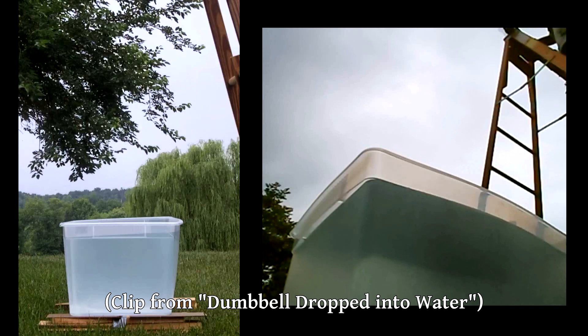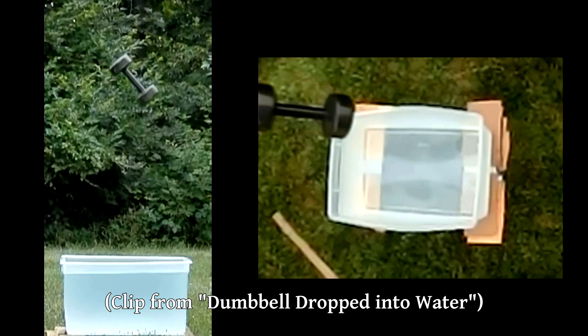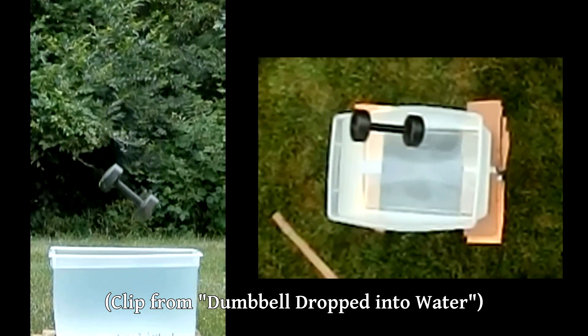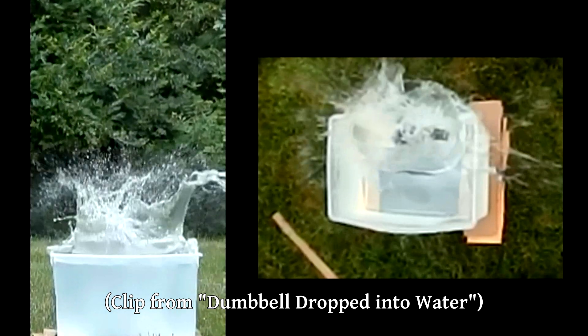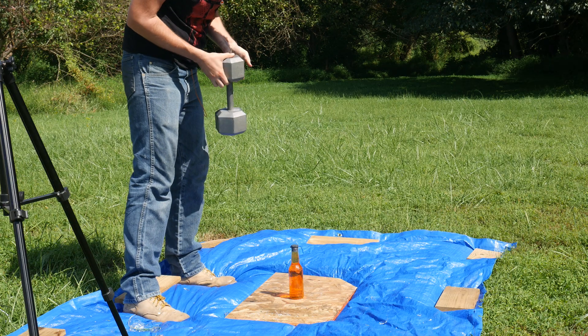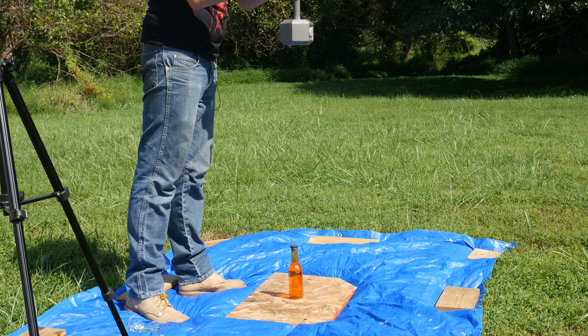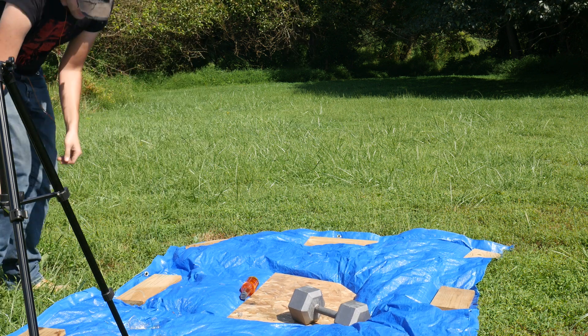This next bottle we're going to break was a bit inspired by a video we'd done previously — also in 2011 — where we dropped a 15-pound weight off of a ladder into a bin full of water, really just to make a big splash. This time, we have a 40-pound weight and we're going to drop it right on top of the bottle. Unfortunately, we missed the shot for the Sony camera, but we do have the footage from the Kronos. Not that you need a high-speed camera to see what happened, though — the bottle didn't break.